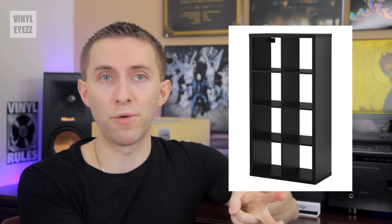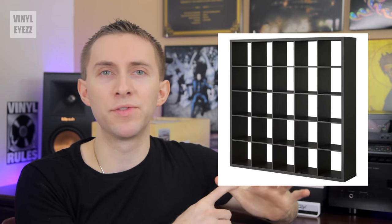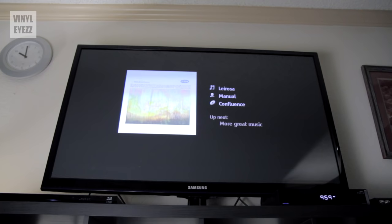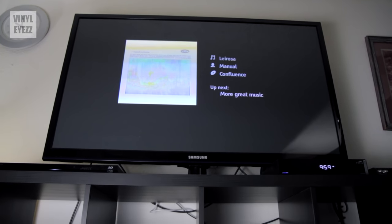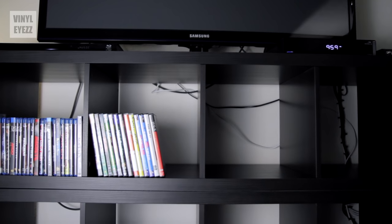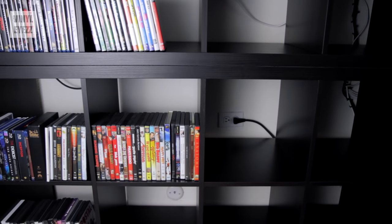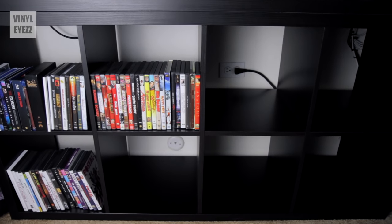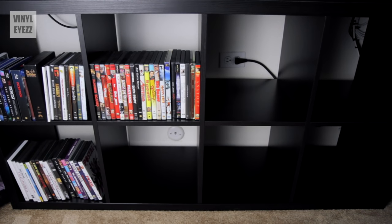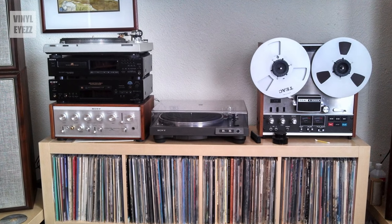For example, you've got the 2x2, 2x4, 4x4, 1x4, and 5x5, so you have lots of different options. Recently we even bought one 2x4 and one 1x4 and stacked them on top of each other to make a DIY TV stand for our living room. It's really nice having all that extra storage space under the TV, so basically you can get creative and use these shelves for lots of different purposes.